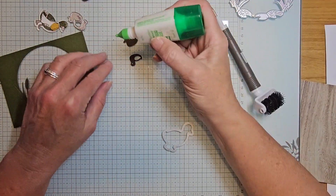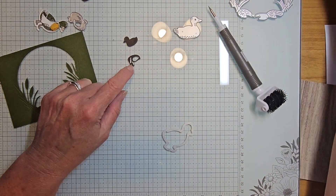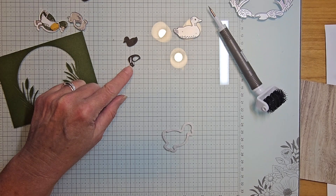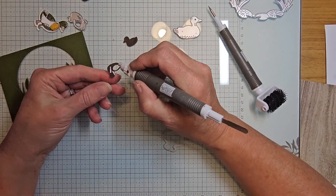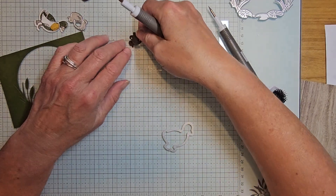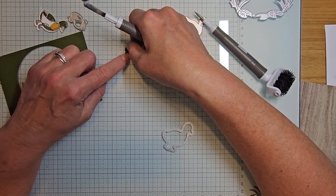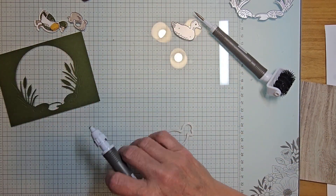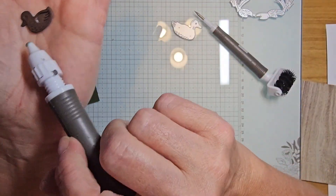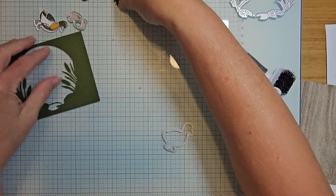Taking a little bit of liquid glue, I'll grab my take-a-pick tool — it just makes it easier to pick things up — put that over and just put it right on top. Now my little duck has a little body, a beak, and an eyeball!